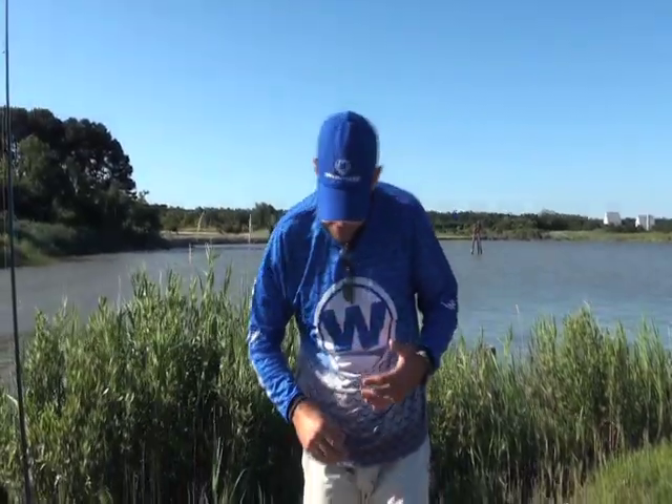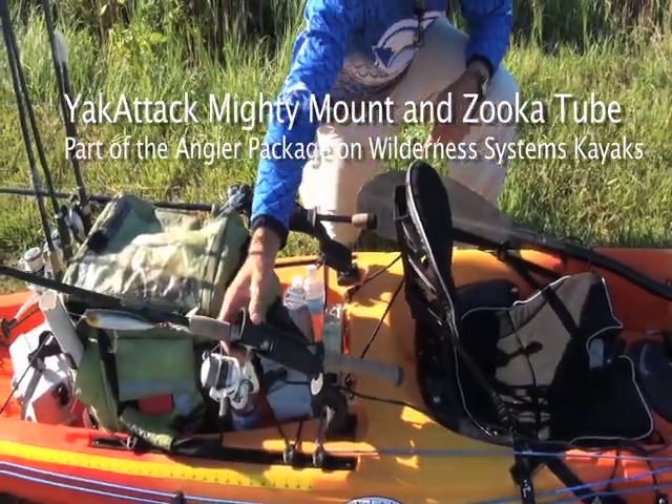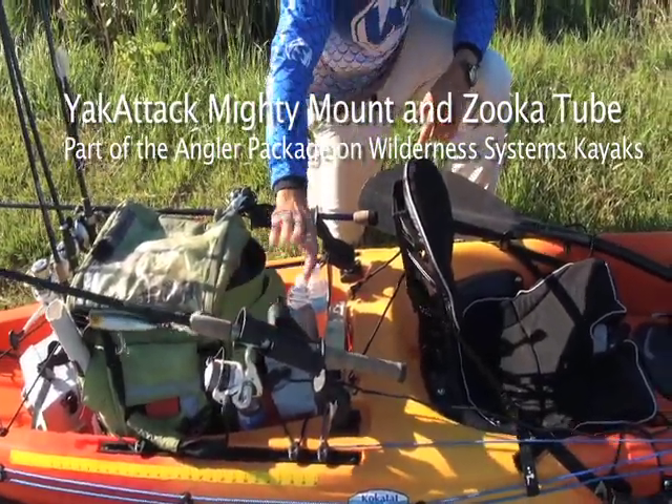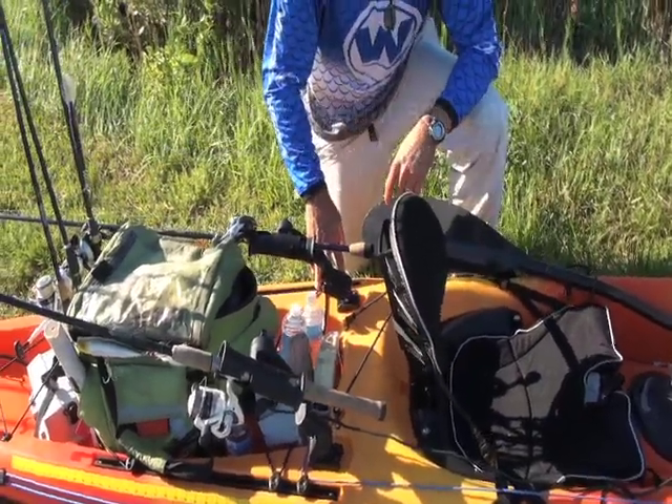In the angler packages for the Wilderness Systems boats this year, you get a couple of mighty mounts and these Yak Attack zucca tubes. Those are really nice options over the standard flush mount rod holders.